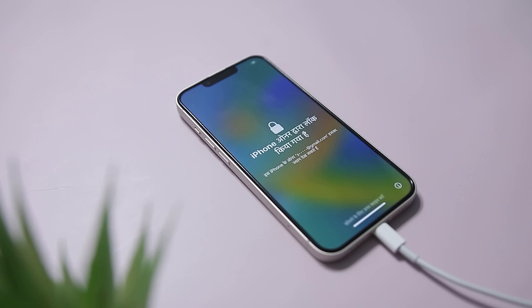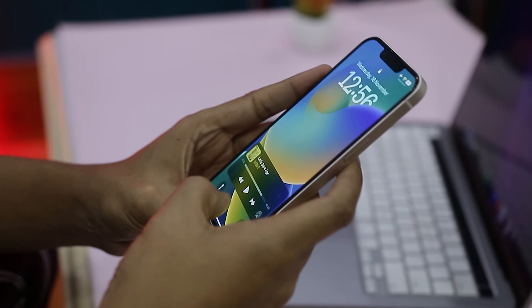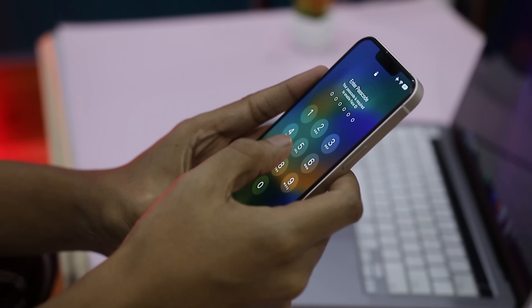If you have ever picked up a second-hand iPhone only to find it is locked behind someone else's Apple ID, or you have simply forgotten your own passcode after leaving your old phone in a drawer for months, you know how incredibly frustrating it can be.